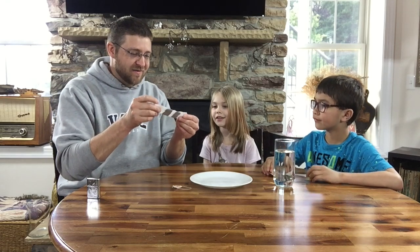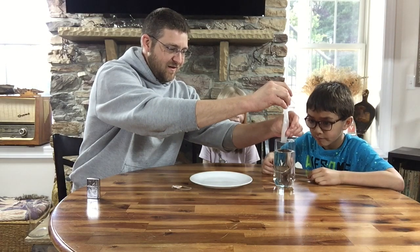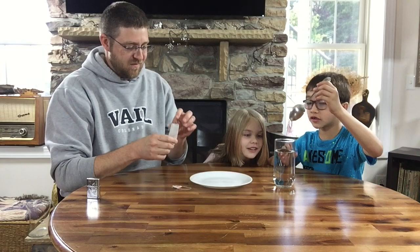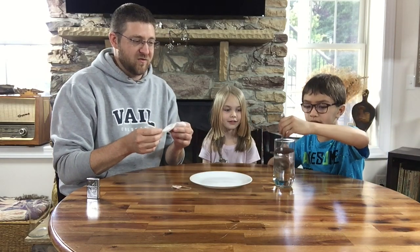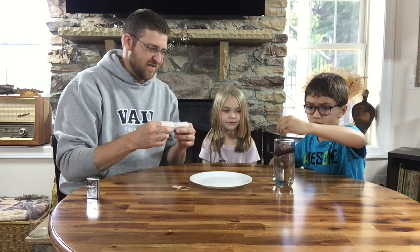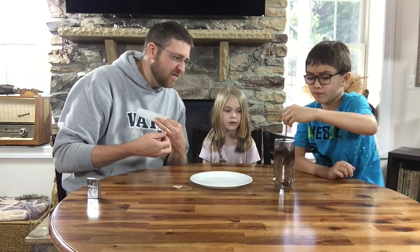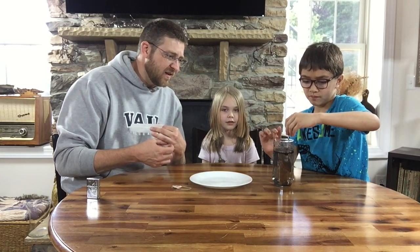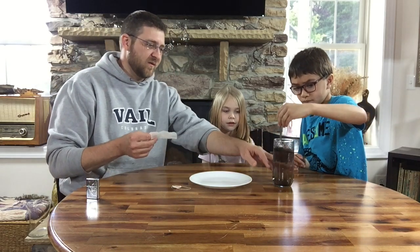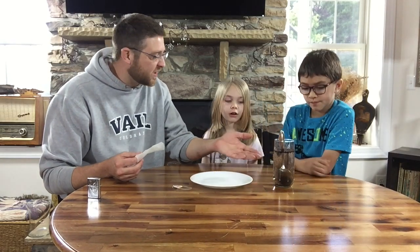Now every teabag has tea, so we're going to put the tea in the water. Go ahead and stir it up — we probably should have used hot water for this, and a smaller spoon, but that's okay. Keith stirs it up; it's starting to work a little.